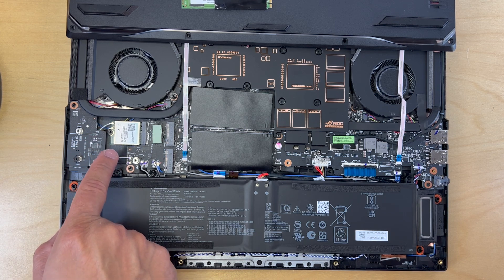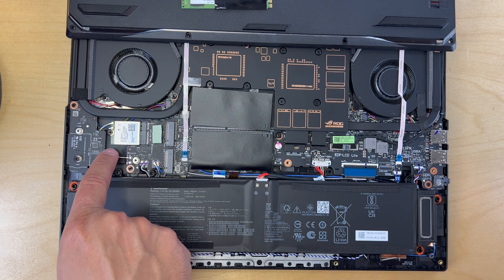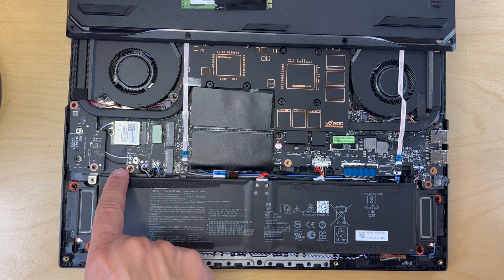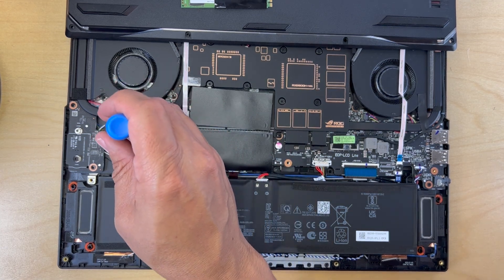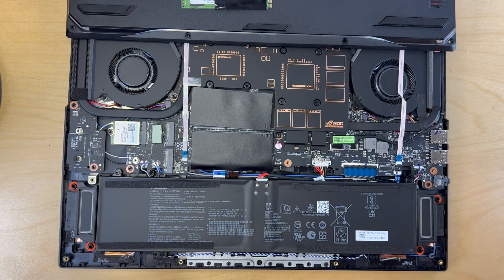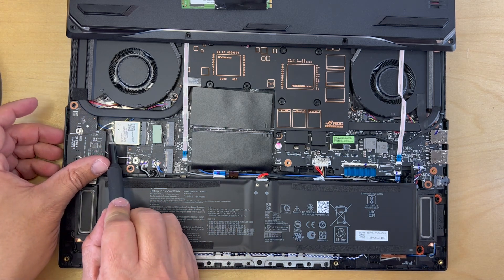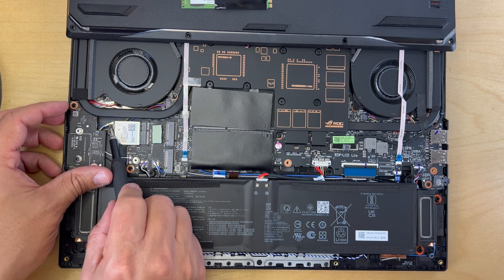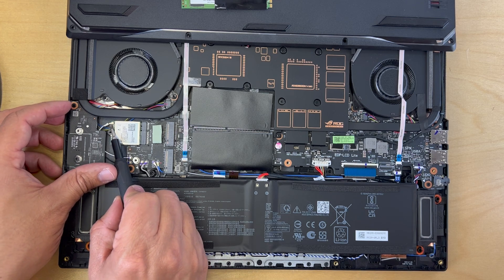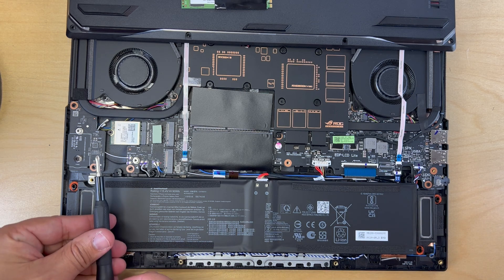We can see the antennas — the white cable and the black cable — and the nice thing is they are marked on the Wi-Fi card. There are little arrows that tell you which antenna cord goes where, a black and a white arrow. I'm going to remove the Wi-Fi card now, which is very similar to the process of removing an SSD. I'll grab a flat head screwdriver, get those antennas off, then switch over to the Phillips head and get the Wi-Fi card out.